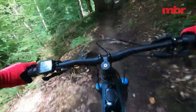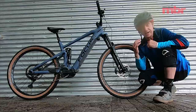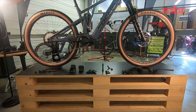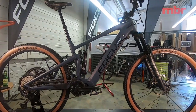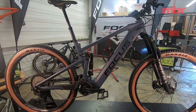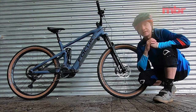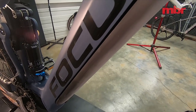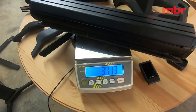This new Jam Squared will sit alongside the existing model, which comes with the Shimano system and Focus's own unique tech pack battery — a 380 watt-hour battery in the down tube with an optional piggyback battery on top. The new Bosch model's battery is removable, so you can take it inside and charge it if you don't have power in your garage or shed.